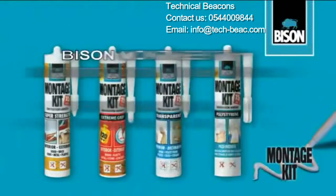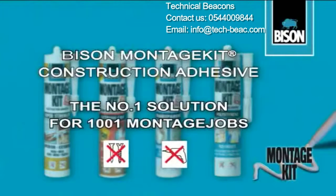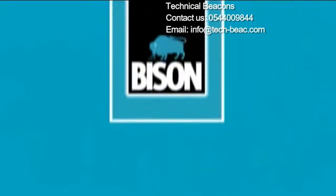Bison Montage Kit makes nails and screws redundant. Bison.